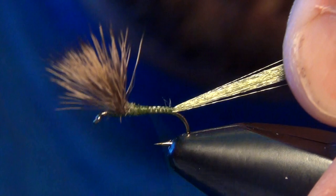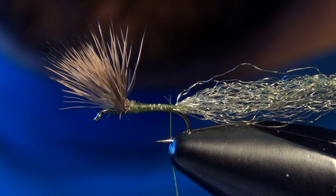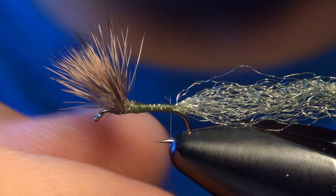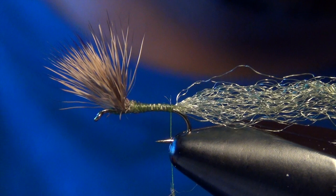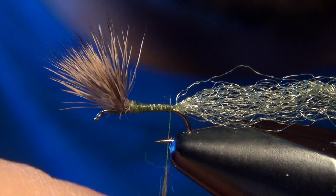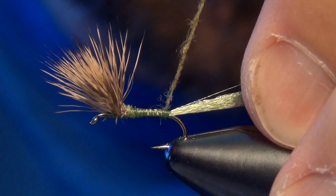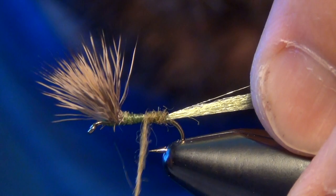Then we'll take our thread back to the bend. You can either use a thread body or a dubbed body — I like to use a dubbed body, it just makes the fly look a little bit buggier and shaggier. But you've got to be real careful with the dubbing on this fly; you just basically need enough to coat the thread. I'm using a hairline dubbing, kind of a hare's ear blend, in an olive brown color. I like the olive brown — it's a real buggy, earthy color. Just put on enough to coat the thread.